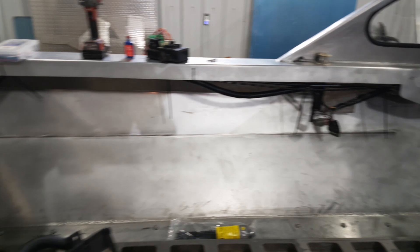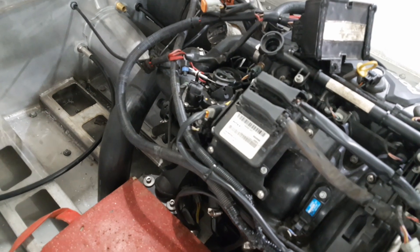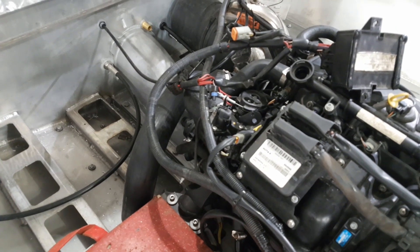We took a ton of wiring out of the wiring harness that we didn't need, and yeah, we're just plugging away on her and it's coming along. It's going to take a little bit — it's not an overnight process — but it's going to be pretty cool, I think.